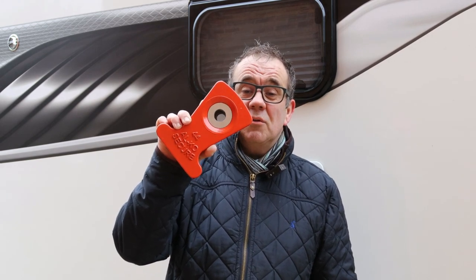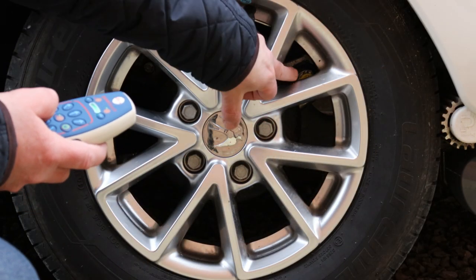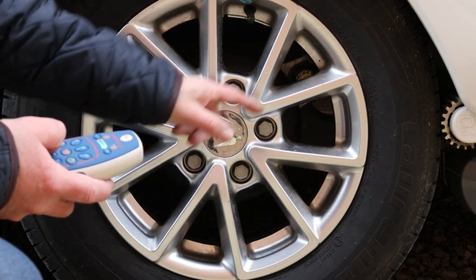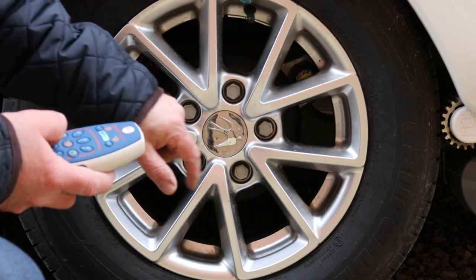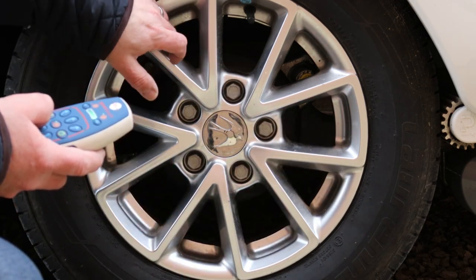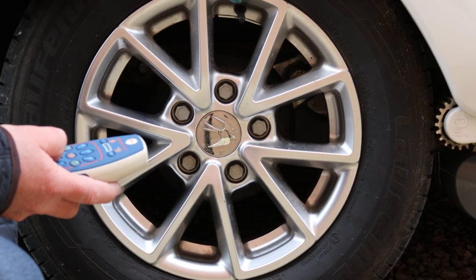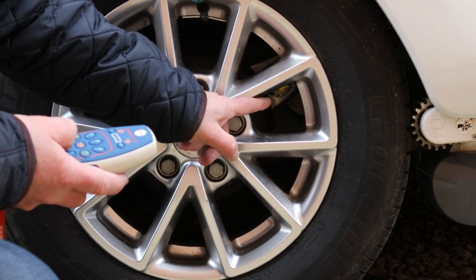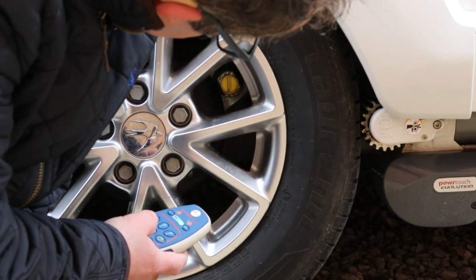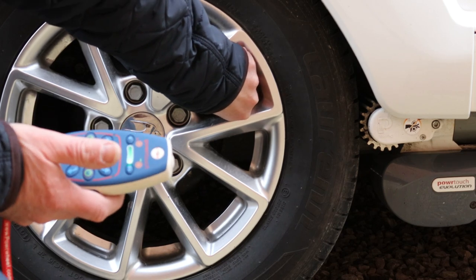They come in different shapes and sizes and we'll take a look at how to fit that. The first thing we need to do — in here is a dust cap on the chassis receiver for the Alco lock. Depending on your wheels, certainly with ours, what we need to do is get that receiver to line up with the centre of one of the wheel openings, apart from the one with the tyre inflator. So using the motor mover we shall move the caravan very slightly forward until we've got that in the centre. Yes, that looks like it's in the centre.